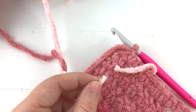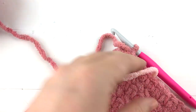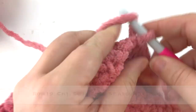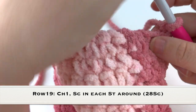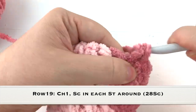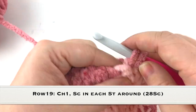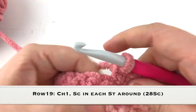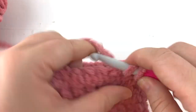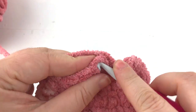Slip stitch to the first single crochet, clip your light pink yarn and get that out of the way — just tuck it onto the inside of your sloth. Chain one and continue with row nineteen in which we will just single crochet in every stitch around. This is a really good time to count your stitches to make sure you have twenty-eight, because starting the next row we will start decreasing and we want to make sure we have the right number of stitches. Slip stitch to the first single crochet.